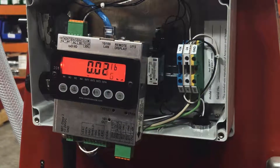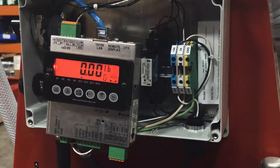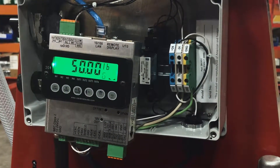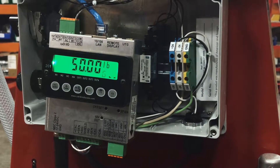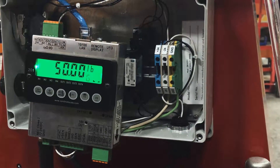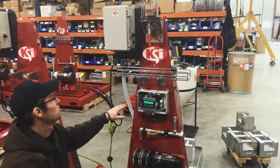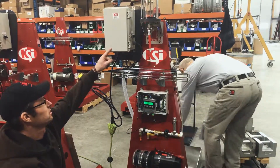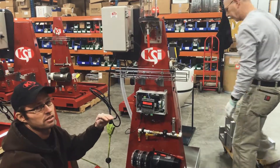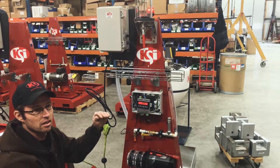To test the calibration, put 50 pounds on — and that's very accurate. The red light will go off when you get above 10 pounds. When you take the weights off, the red light should come on because once it gets down to 10 pounds the red light indicator will signal that it's getting low.